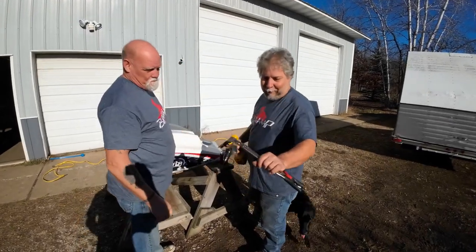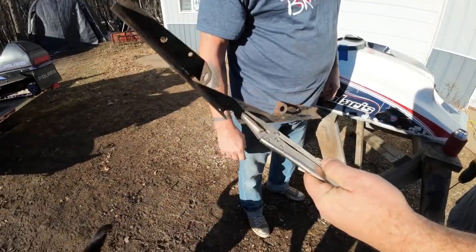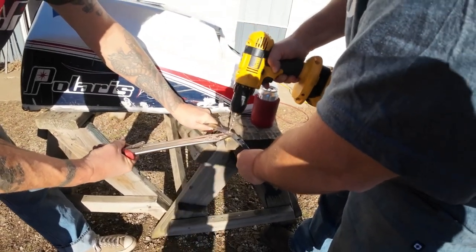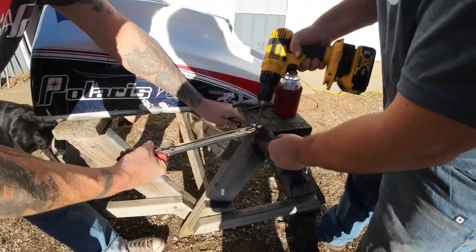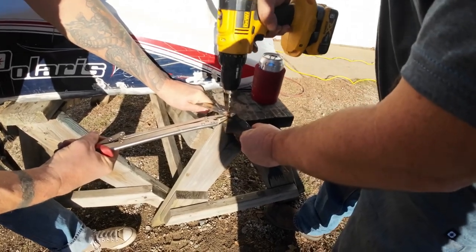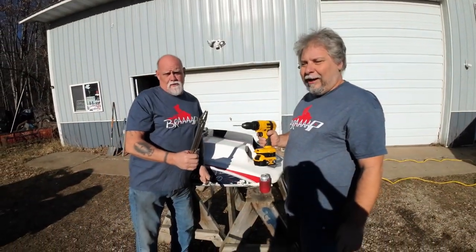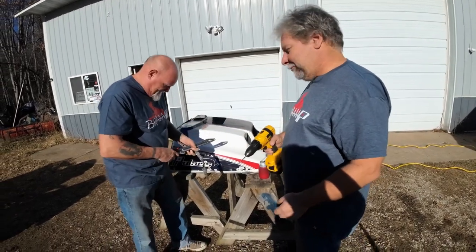We got a really common problem — when we try to drill this rivet out, it just spins and spins. So we got our normal average vice grips out and we're just gonna drill it now, hopefully it won't spin. Just like taking out a tooth — you gotta have the right tools for the job. A shitty drill and an absurd vice grip.